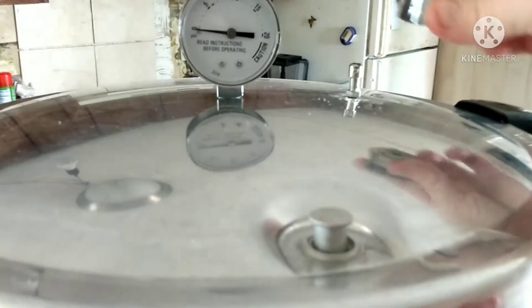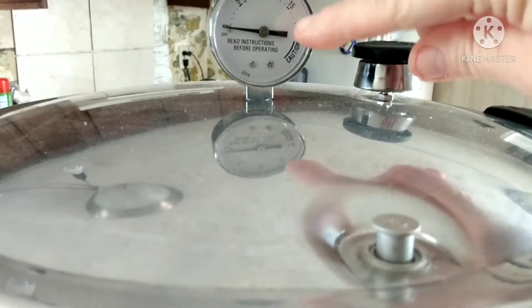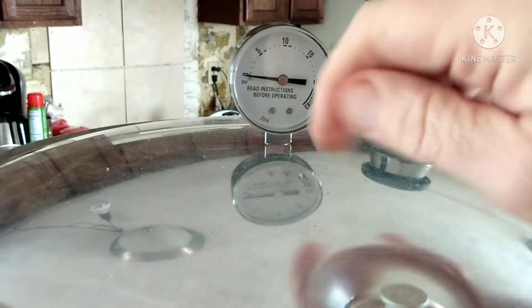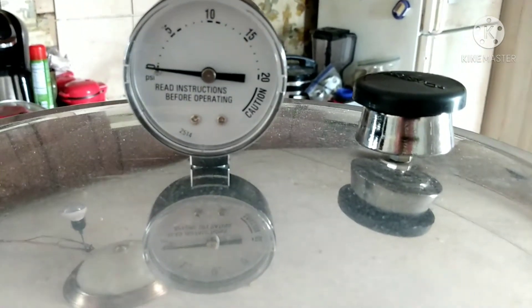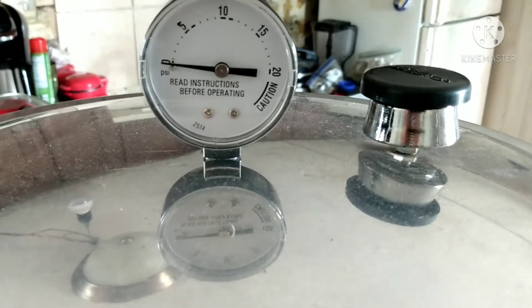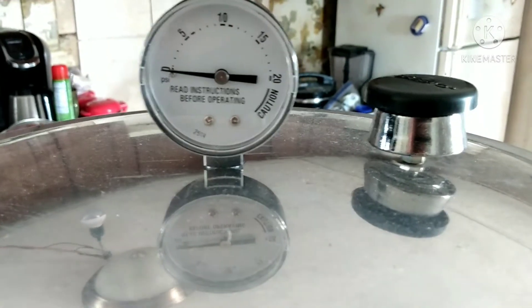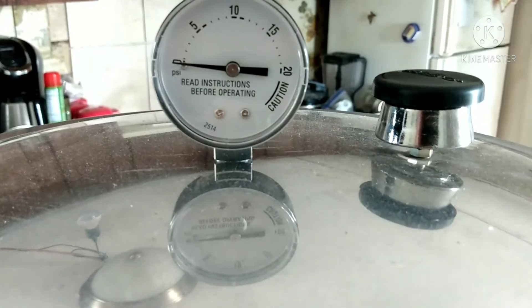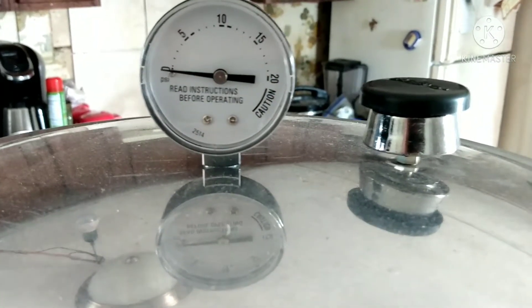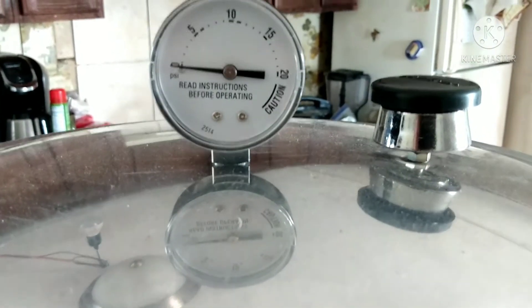A little thing here popped up and I'm putting this on here. Now we're going to be waiting for this to get up to 10. It can go to that little black dot — do not let it go any further than that little black dot past the 10. You've got to start playing with your temperatures on your stove so it stays in between the 10 and that dot right past it. Now I'm just sitting here waiting for my pressure to get up to 10, and then I'm going to start cutting my fire down so it will maintain.